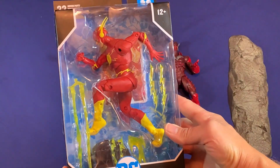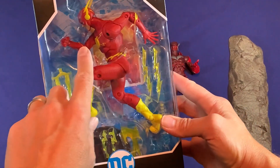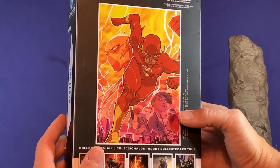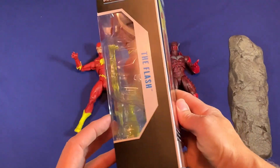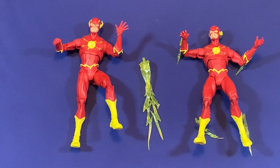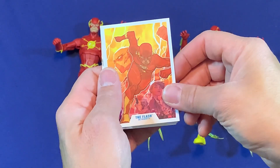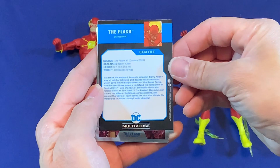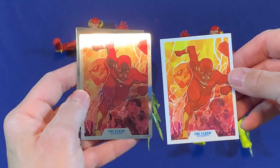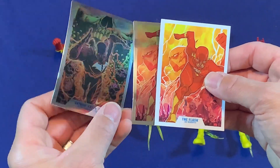Here we have the Flash in the single pack — as you can see it's got all the bolts of lightning on it, and the hands are different than the two-pack. The back is the same, showing Godspeed and some other pictures in the background. If you didn't get the two-pack, this one would do fine as well. The trading cards — you'll see the differences: the back has the bios which is standard for all of them, but one is a foil card and one is a standard card. Same thing with the Red Death card.